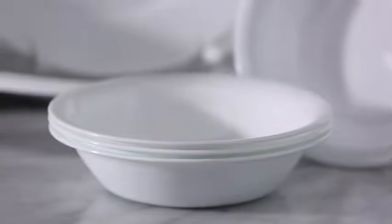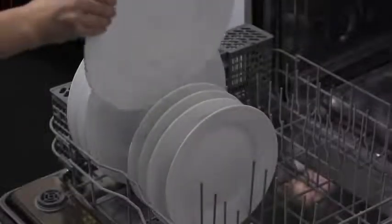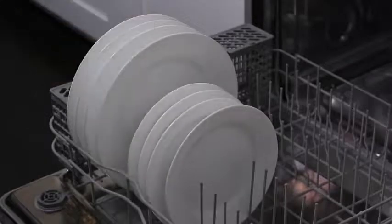The exclusive and durable vitrelle glass is lightweight and stacks smaller than ceramic dishware, and is break, scratch and chip resistant. Plus Corelle Dinnerware is dishwasher, oven and microwave safe.